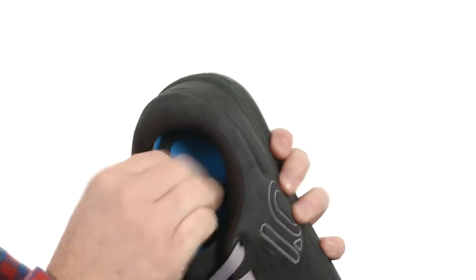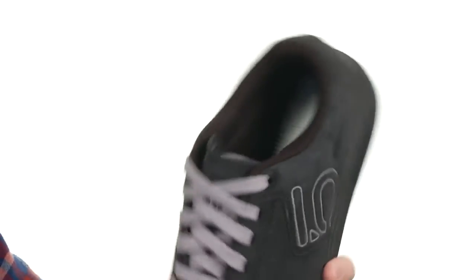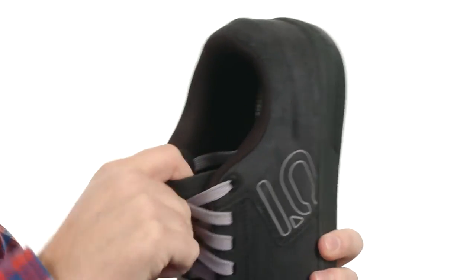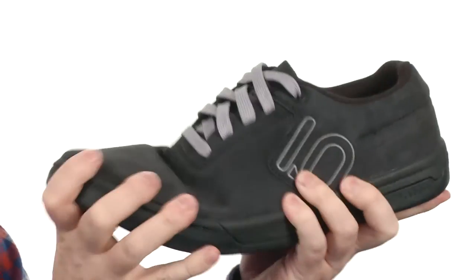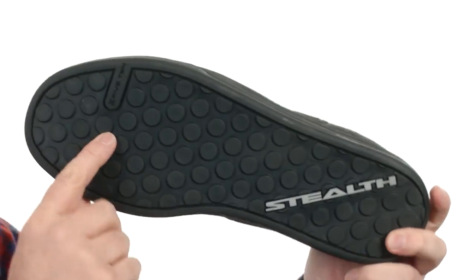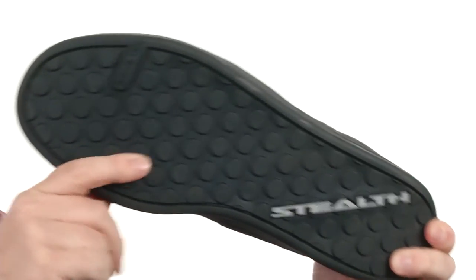The footbed is going to be removable. You've got some added cushioning and arch support going on there, which is really nice. There's really generous cushioning around that collar area and in the tongue — it's really going to lock your foot into place. It's got a really stiff construction for all the support you're going to need, and it's got that stealth rubber on the outsole to really lock into those pedals.